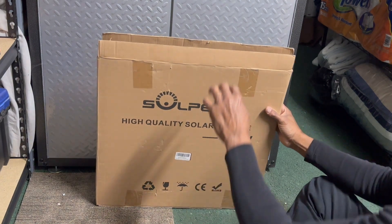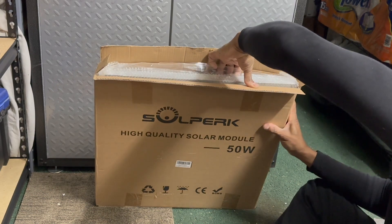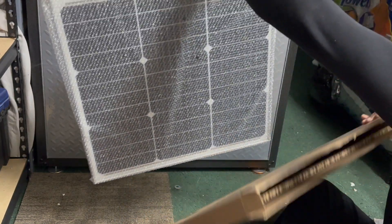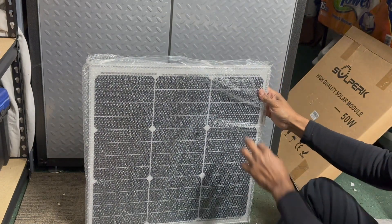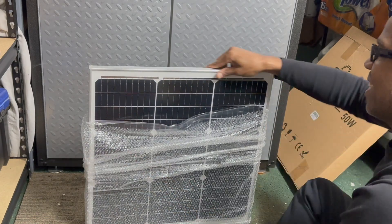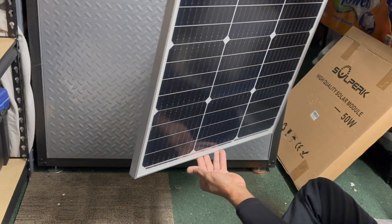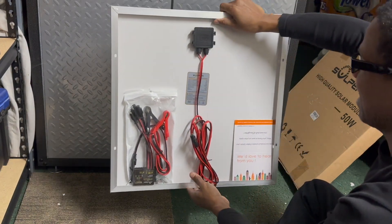Let's do the unboxing, as you can see. I'll open it and pull it out. Voila! There it is — the Fusion module. It's a 50-watt model, as you can see. You need two of them to get 100 watts. And here's the accessories that came with it, on the back side, as you can see.